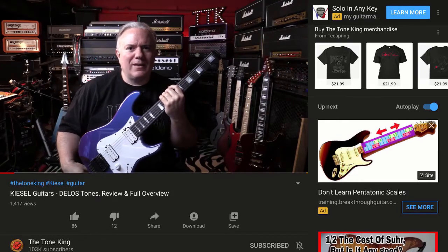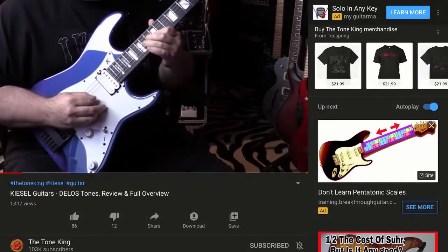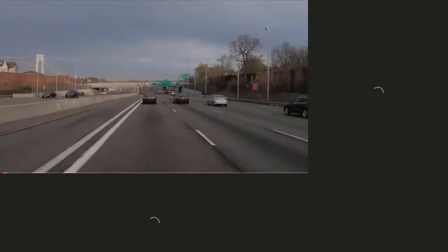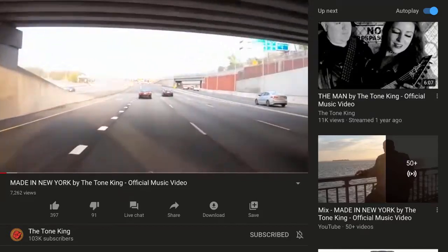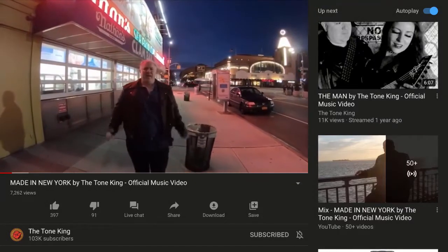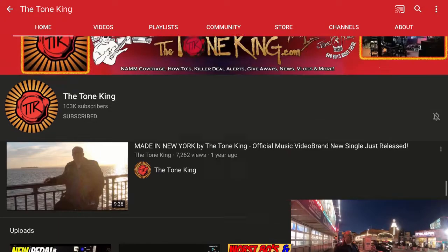Hello everyone, welcome back. We're going to check out the Delos Headless Guitar by Kiesel. He also has a major studio and does original music — here's him in New York with a metal-inspired song. How awesome. Love it. So that is the Tone King — check him out and maybe give him a sub.